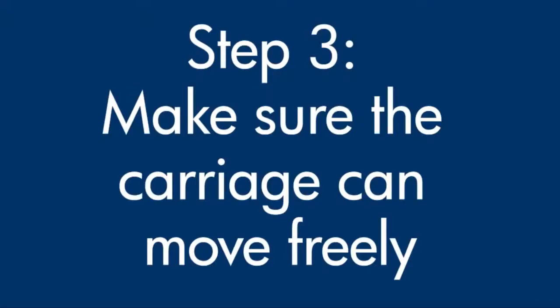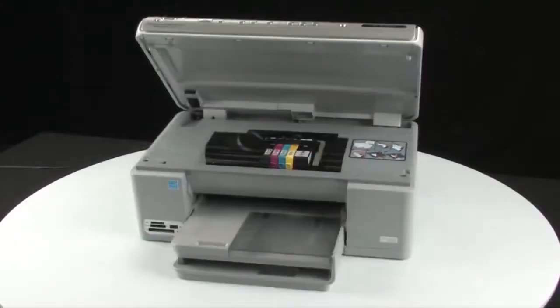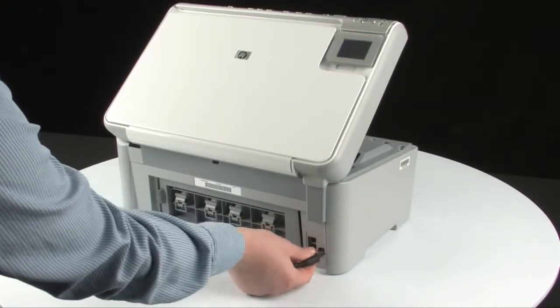Use the following steps to make sure that the carriage can move freely. With the printer turned on, lift the top cover of the printer. The carriage might try to move into the center of the printer — if so, allow it to move into that position. Go to the back of the printer and, while the printer is still on, disconnect the power cord from the back of the printer.